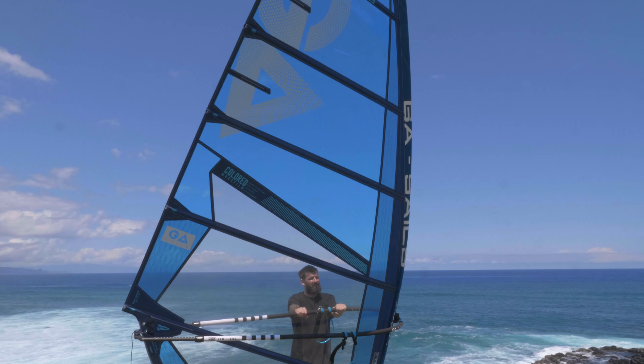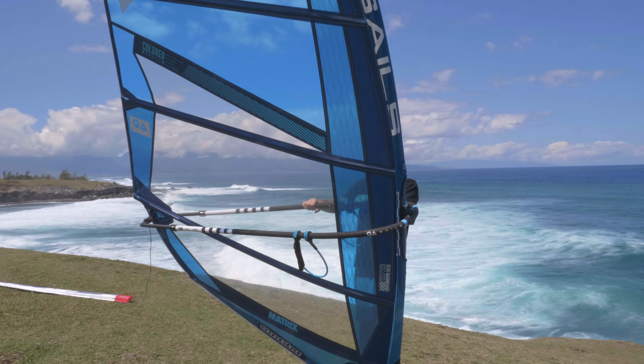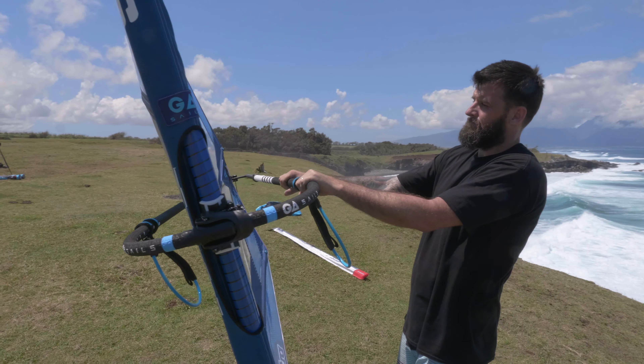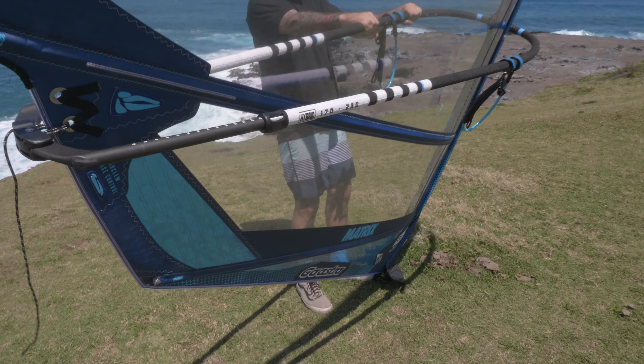Boom height on the Matrix also depends on wind. If lacking power, push the boom up to between your nose and eye-line height. If you have too much power and are getting lifted or struggling with control, lower the boom to your chin or just below — that lets you sit nice and low when riding.